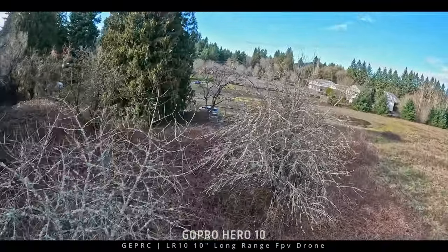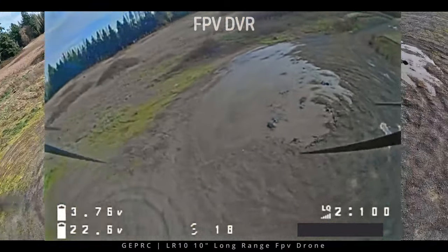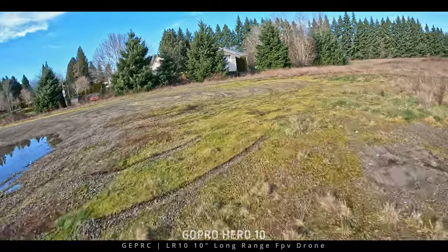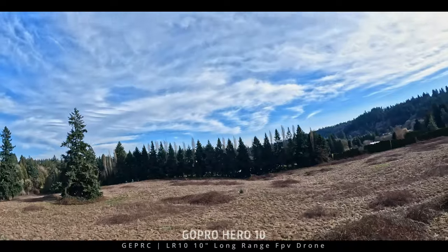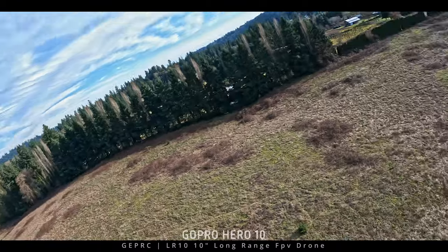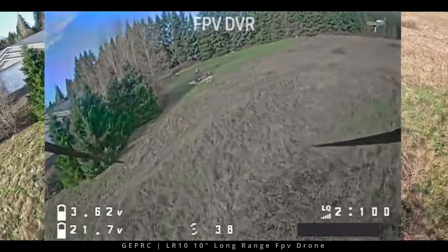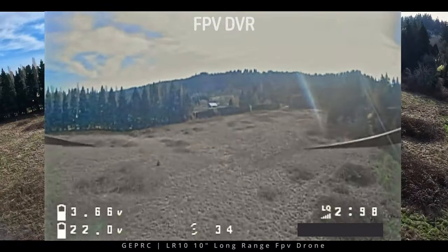I was trying a little maneuverability and right around here I clipped a tree branch — it almost took me out. Nothing like hitting a tree branch with a 10-inch FPV drone. I got further back out in the field away from anything close in to try a couple of flips and rolls, because even though it's a 10-inch, with a LiPo you could probably freestyle this. It's not bad at all — feels pretty snappy.